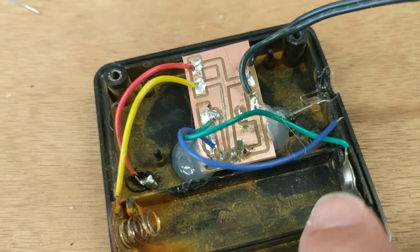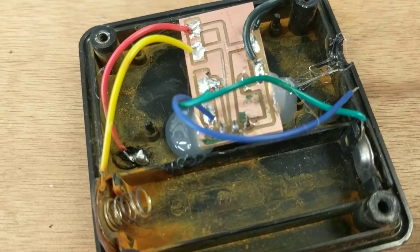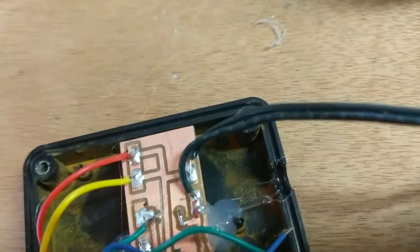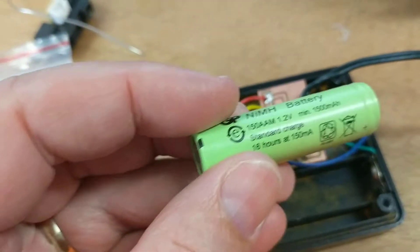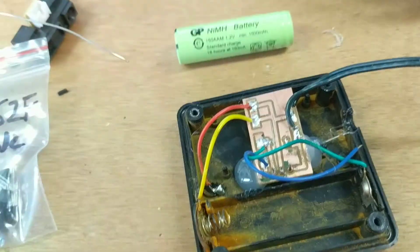I had to stuff about with this over here to try and get the batteries to fit. The batteries that I'm using look like this — 1.25 volts, which is what they're supposed to be.